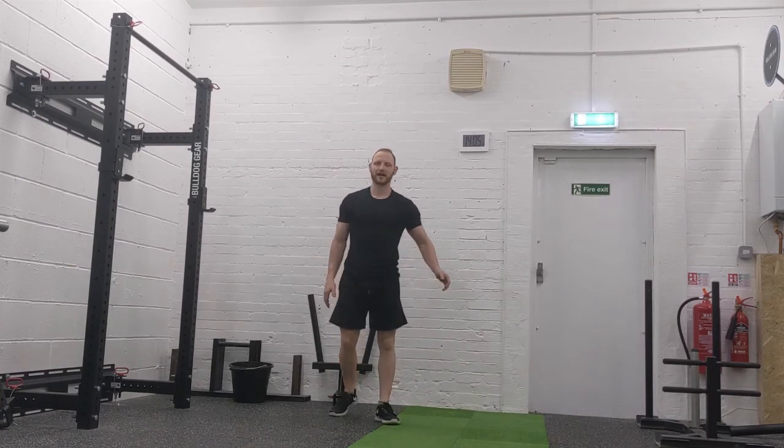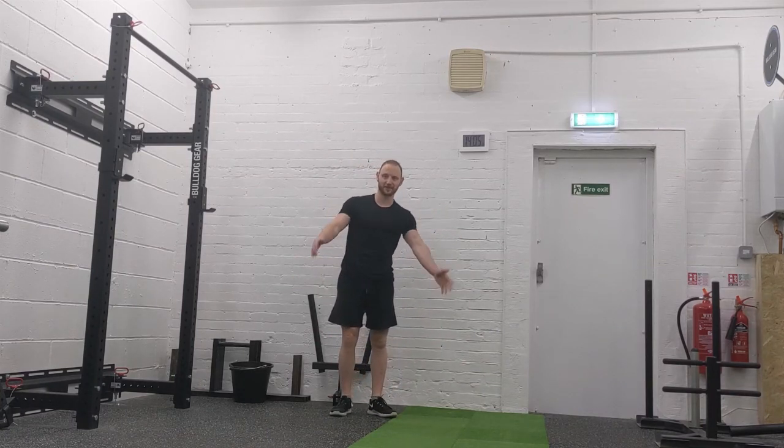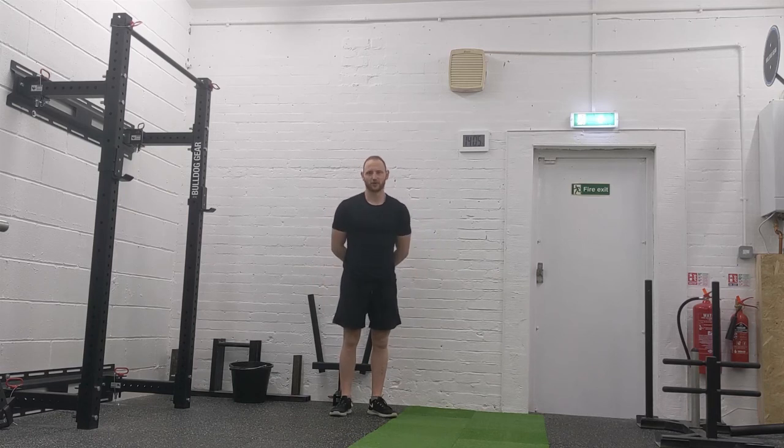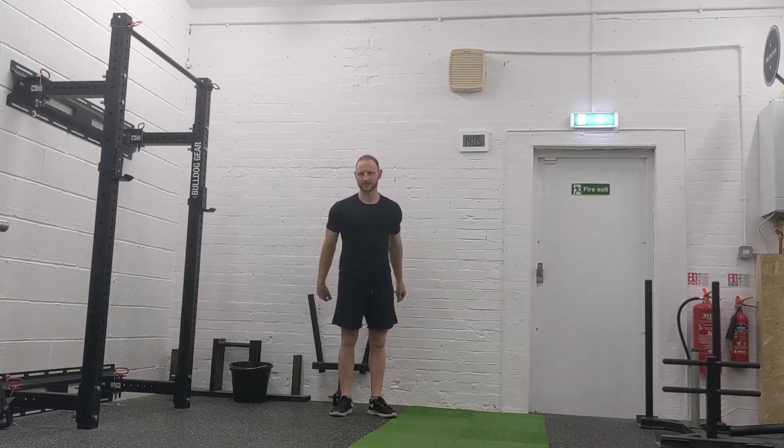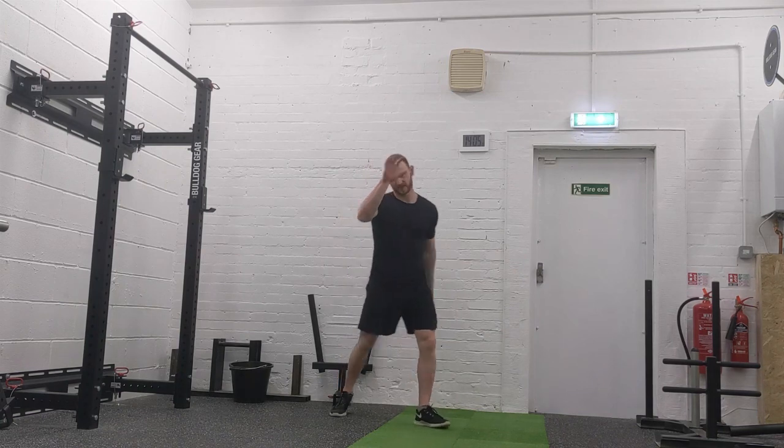That's today's workout, guys — I hope you enjoyed it. If we are in Tier 3, you get to do this workout from home and crush it. If you're giving it a go, give it your all, and yeah, keep it up guys, take care.